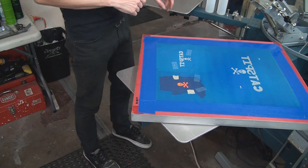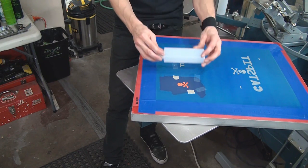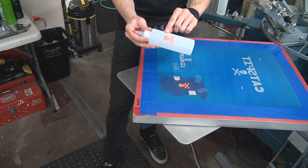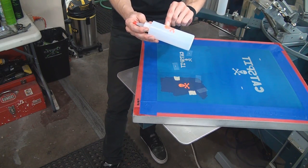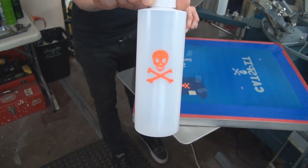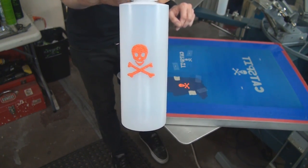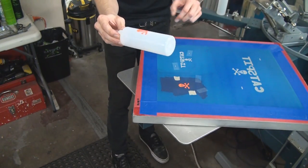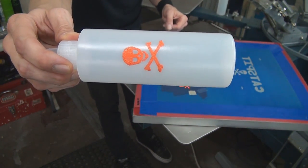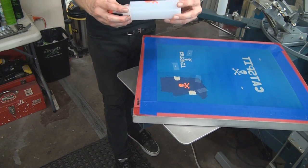Here it is — a little stencil. I flood it a little bit, check that there's some ink coming through. Basically, I'm going to put this skull and bones onto this bottle simply by doing this — and there it is. It's not the greatest print because it's Plastisol, but when you have the right ink in here it would look really cool. Screen printing is just so cool — nothing more than a squeegee and a screen, and I can print glasses or mugs.